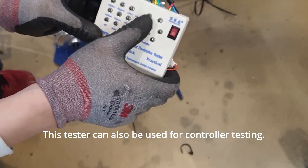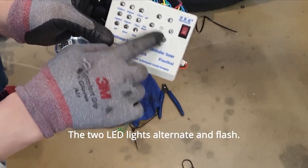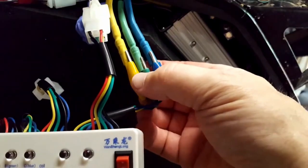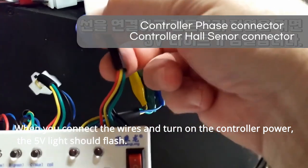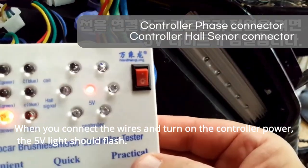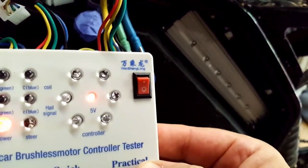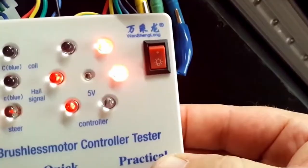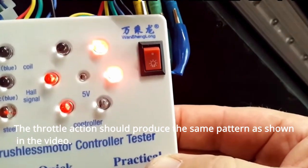Now, let's move on to testing the controller. This tester can also be used for controller testing. The two LED lights alternate and flash. When you connect the wires and turn on the controller power, the 5 volts light should flash. The throttle action should produce the same pattern as shown in the video.